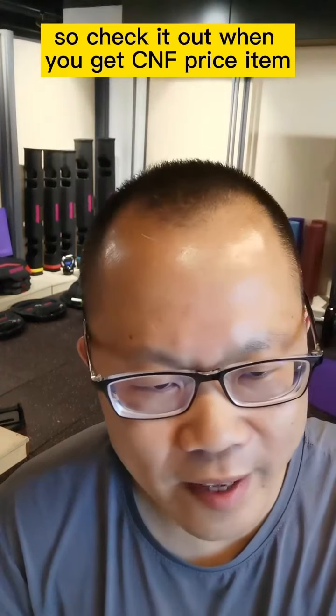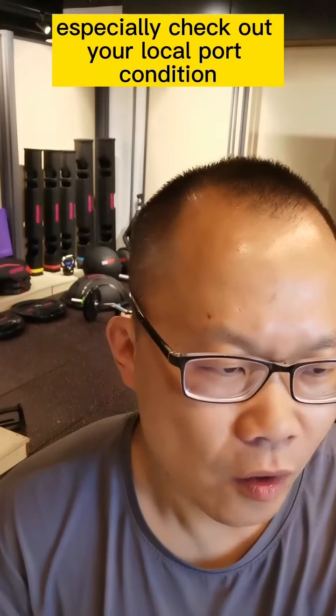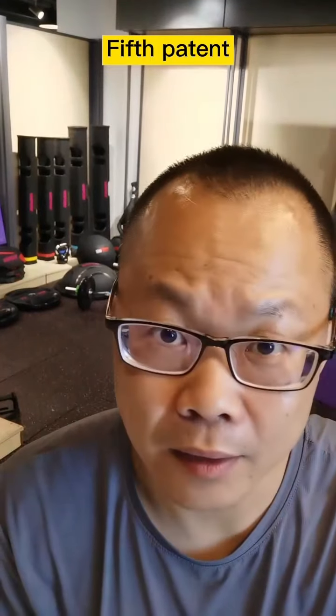So check carefully when you get a CNF price item — especially check your local port conditions. I think you will know better about this. Fifth: patent.